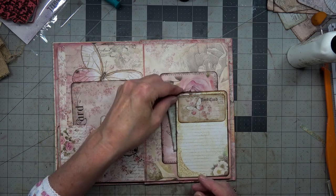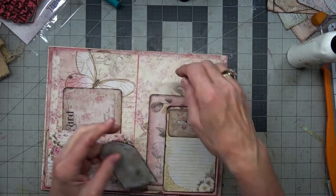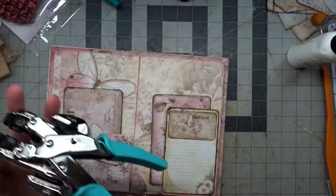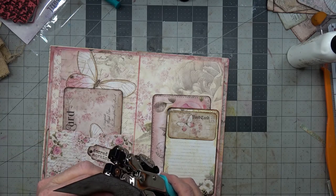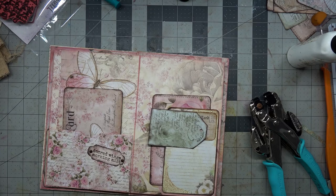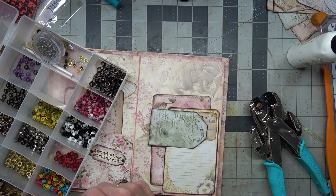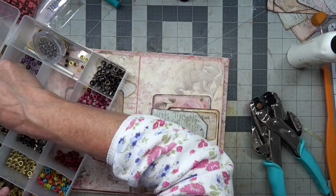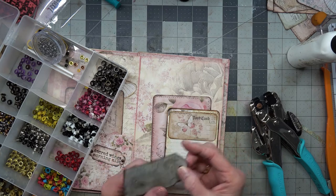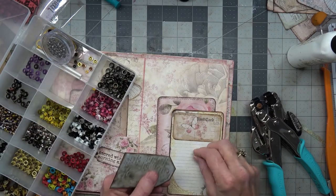Or we could tuck in a piece of paper that somebody could write on. Perhaps we'd put a tag in with it — why not? I have this tag here and we could hole punch it and we could brad it. Brown, pink, and brown — although I used that over there, so I'd better go with a coppery one over here. There we go, perfect.